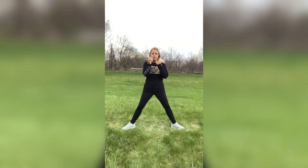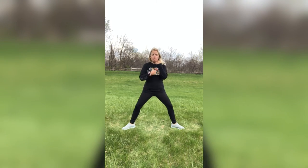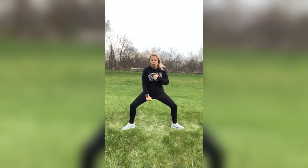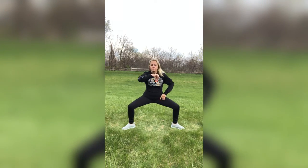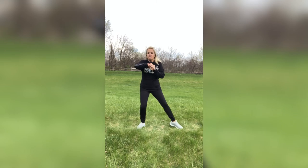Let's do those sumo squats. Punch down to that ground, bring it right back up. Keep that torso straight — I'm not bending forward, my chest stays up throughout this exercise. You can go very little if you want — you don't have to go deep. You can just do a squat, or just do the punches if the squats get too tiring. And next one.